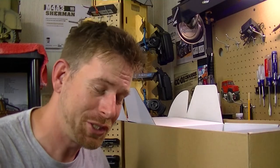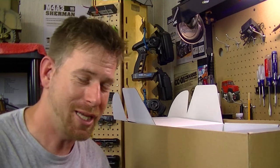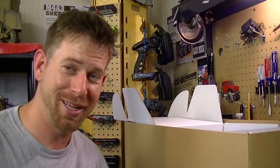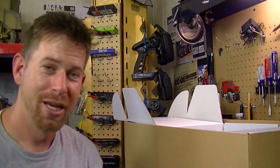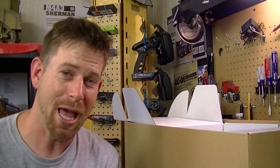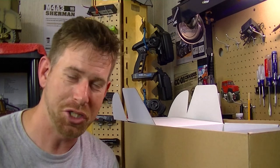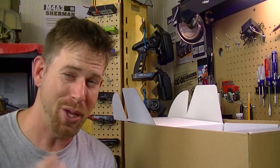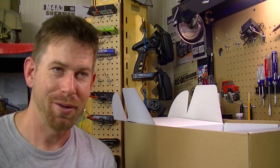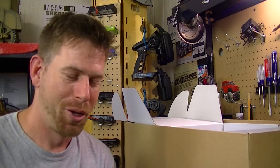Like I said, this is going to be my first full-on scale build — I've never done anything like this. This is my first vehicle from Cross RC. It's going to be an epic build. I told you my friends that I was going to bring an epic build to the channel, and this is it — the Cross RC HC6.